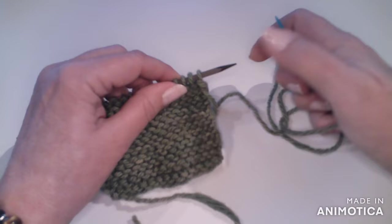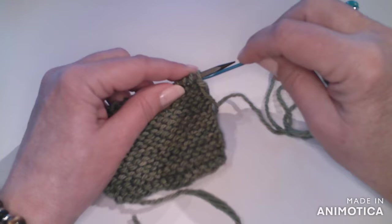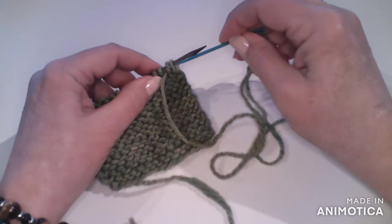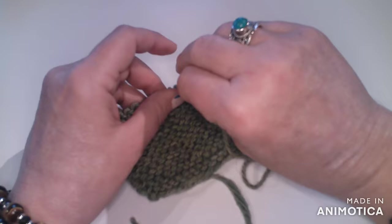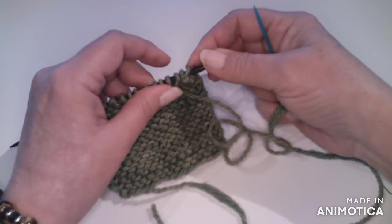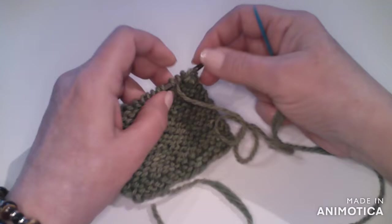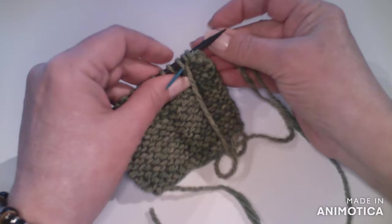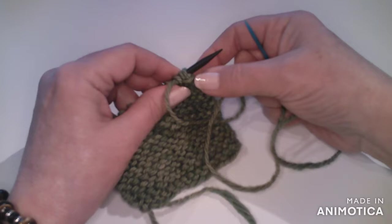I'm going to take my darning needle and pass it through the first two stitches, and then pass it through the first three stitches. Then I'm going to slide my first stitch off the needle. I'll just carry on with that — going through three stitches and dropping the first one off the needle.